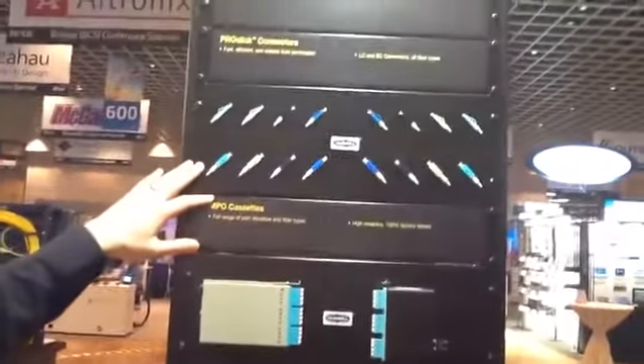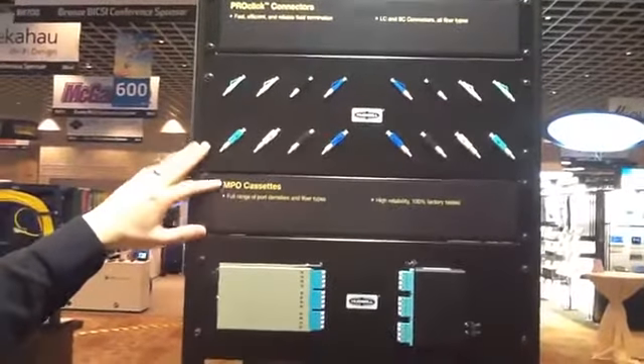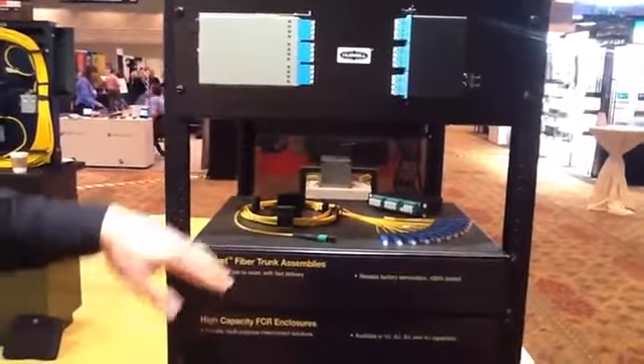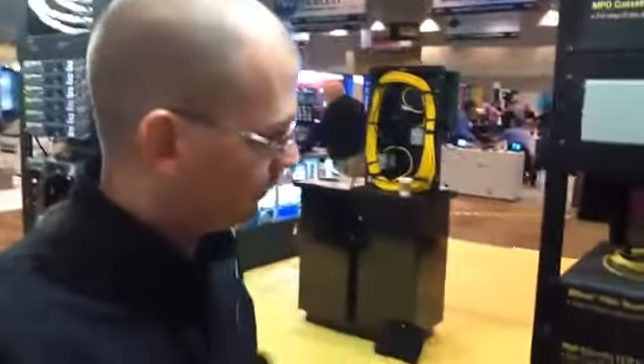Hubble is a complete solution provider when it comes to copper systems and fiber optic connectivity. We've got our ProClick connector, which is a contractor favorite — very easy to terminate in the field, minimal steps, minimal tools required. We also have MPO cassettes. We do a program called BidNet, which allows us to pre-terminate fiber and copper in any configuration you want to meet your needs for a data center custom install. And we also have fiber cable as well.